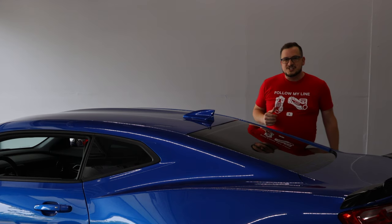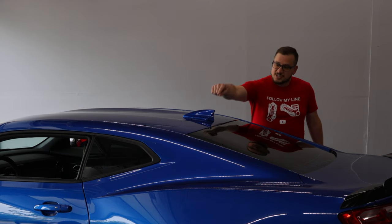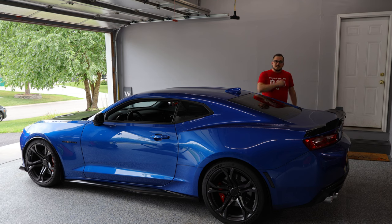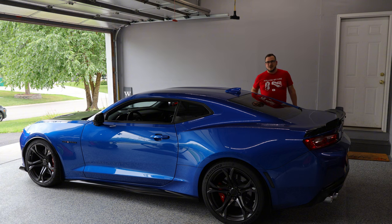Hi, everybody. Welcome back to the channel. On today's how-to series, I'm going to show you how to take your standard shark fin antenna and replace it with the rear view camera mirror setup. Come with me. I'll show you the tools that we need, and I'll show you the steps that it takes to get it swapped out.